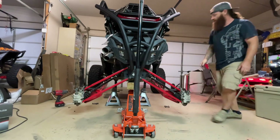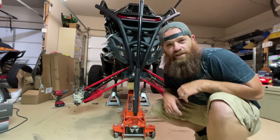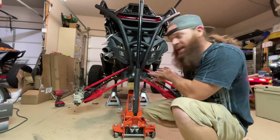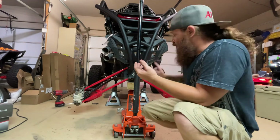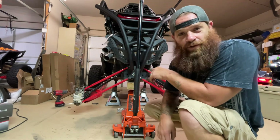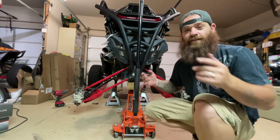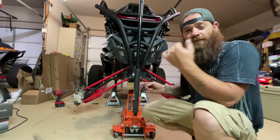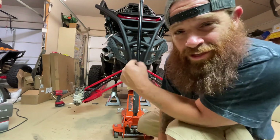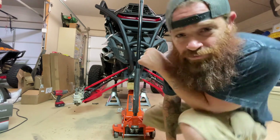For all the lifted guys and new guys getting into mud riding, the main thing to remember is: if you're worried about axle angles, use limit straps. If you're worried about body roll and want to go fast, use sway bars. And if you want the best of both worlds, get yourself an Ox Off-Road electronic sway bar. Appreciate you guys for watching — see you next time.